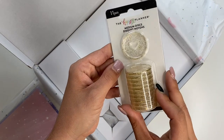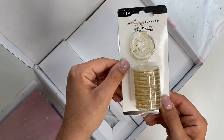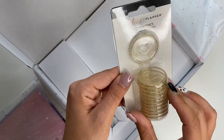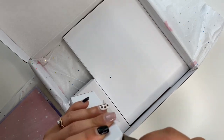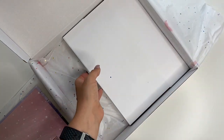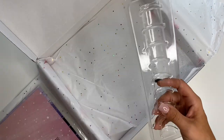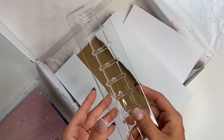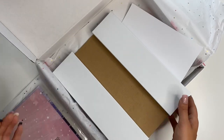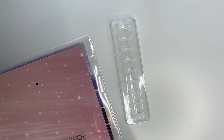There are clear discs with gold foil and gold glitter in them. Then there's an empty box — and there it is! This is called a jig, if I'm correct, and this is what we use to put the discs on the planner. Let's move this — there's our little jig and we'll open this up.